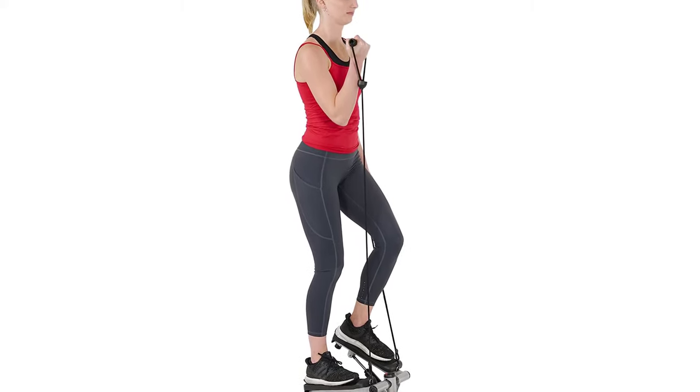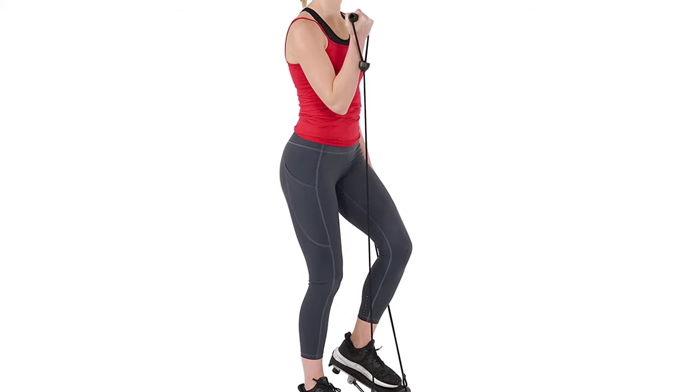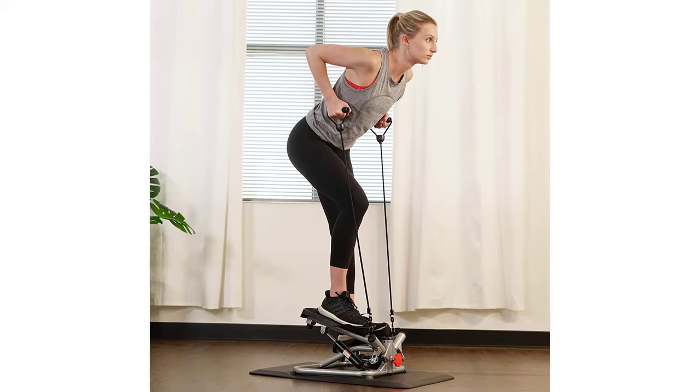Unique stabilizer ring keeps your steps steady and unshakable. The stabilizing ring on the foundation of the stepper provides added safety and peace of mind while you focus on your fitness.